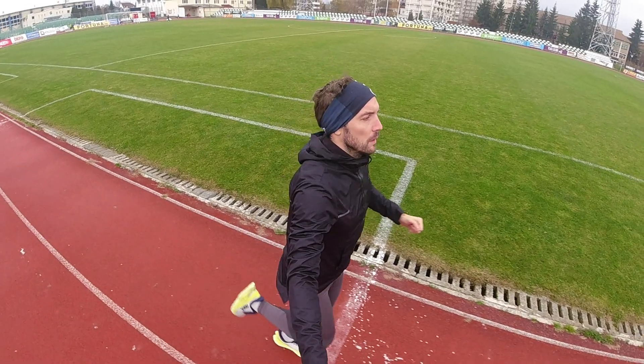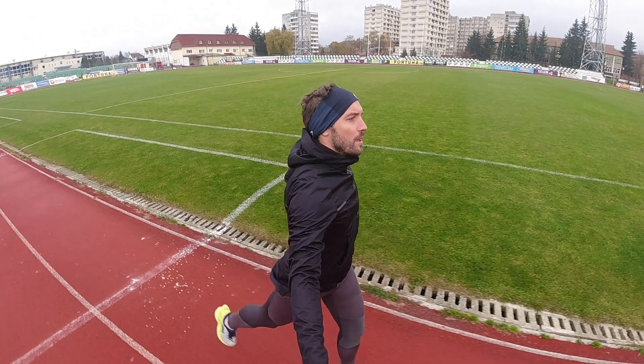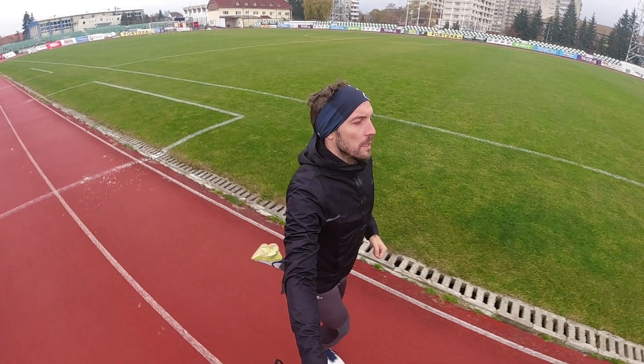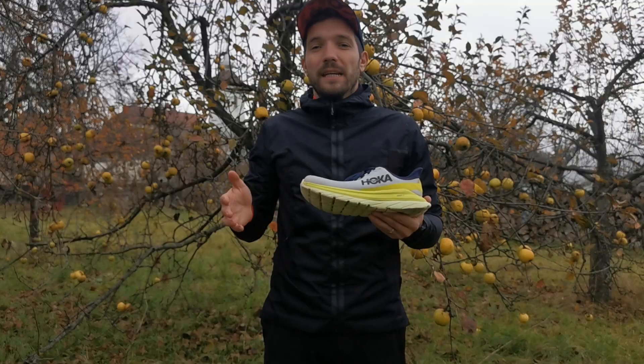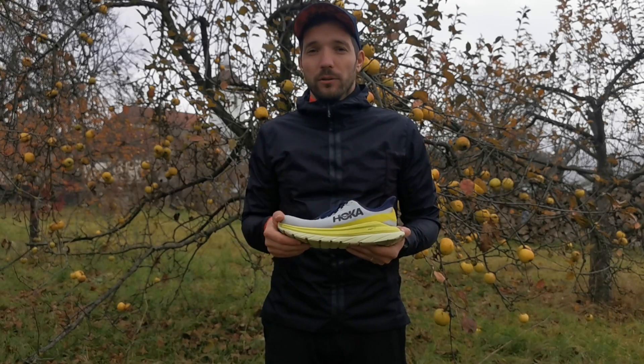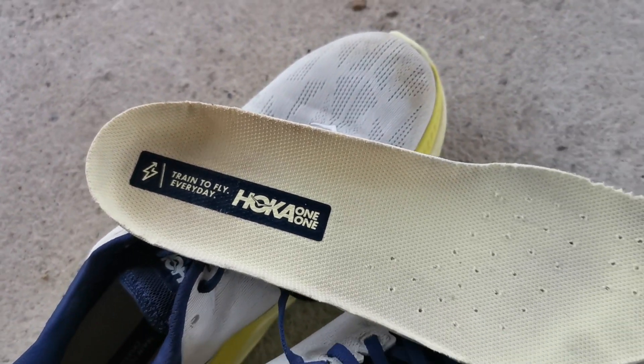Futás közben azt érzed, mintha felhőkön szaladnál, de mind amellett megvan a kellő rugalmasság, a kellő dinamika, ez az előre röpítő, pattogósabb érzés is. Úgy érzed, hogy az edzéseid során repülsz előre, ahogy benne van ennek a modellnek a mottójában is: Train to fly everyday.